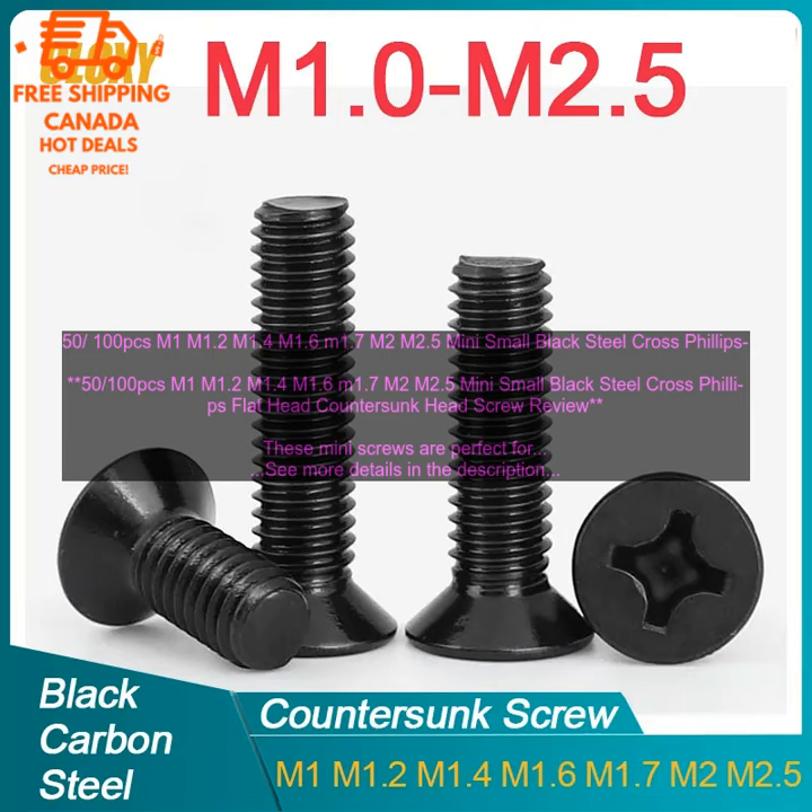I used these screws to attach a small metal bracket to a piece of wood. The screws were easy to insert and held the bracket securely in place. I was also impressed with the quality of the screws — they are made of strong steel and have a smooth finish.